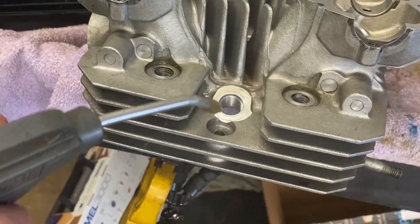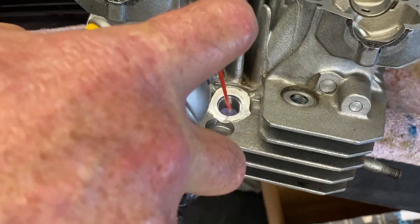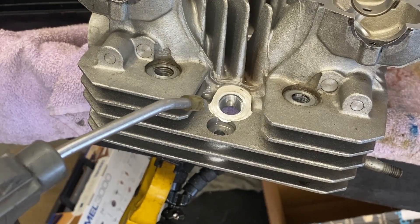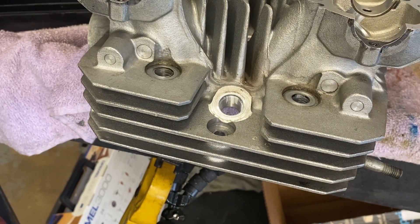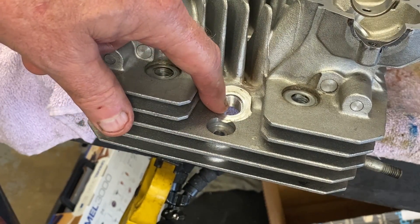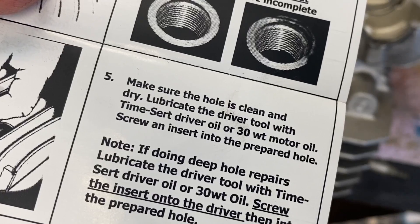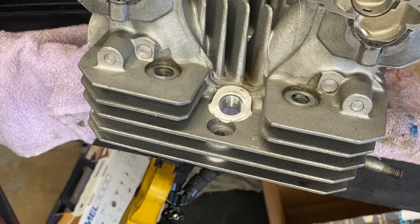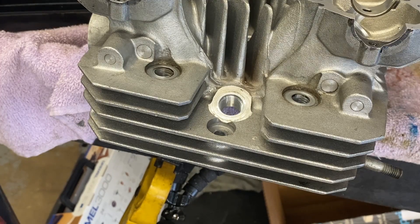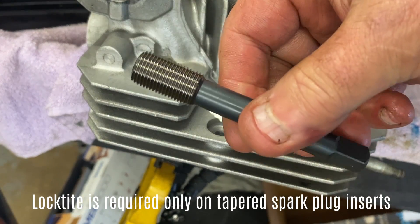Now we're going to clean out the threads of this hole really well. Looking at the instructions: make sure the hole is clean and dry — we want the threads in the hole dry. Lubricate the driver tool with TimeSert driver oil or 30-weight motor oil, then screw the insert into the prepared hole. We're not lubricating the insert going in. They don't mention Loctite for these types of inserts, which I thought was unusual, but they don't say to use it, so we're not using it.